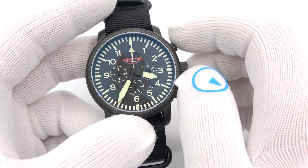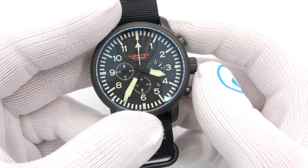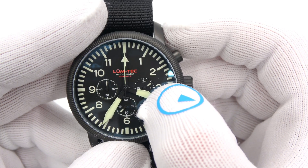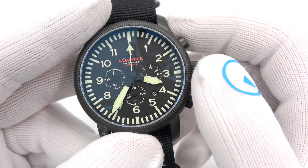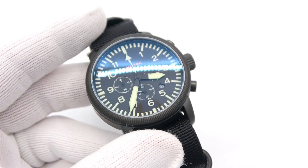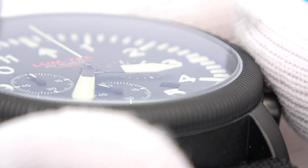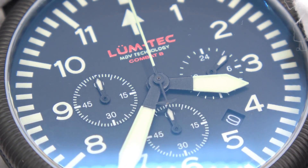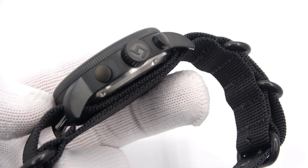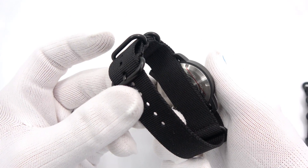It's a limited edition of 200 pieces worldwide. It is an OS-20, so it's a standard start, stop, reset chronograph with elapsed minutes, running seconds, and a 24-hour scale — basically a one-hour chrono. And again, the lume is the feature of the day. Just check out how heavy the lume is applied to the hands and markers — it just makes it a breeze to read in the dark. It's crazy how bright these things are. Combat B42 — really, really nice. Signed crown, pusher buttons, and another nylon strap with signed hardware.